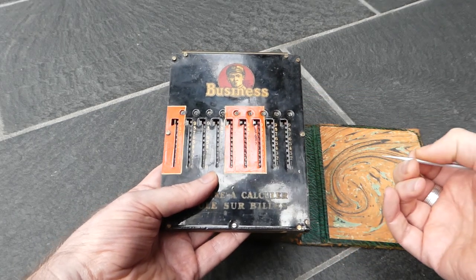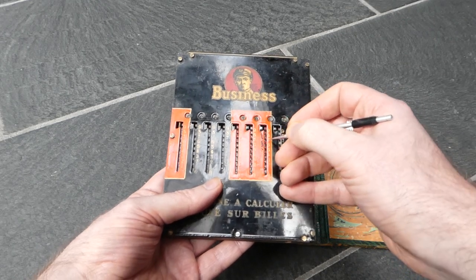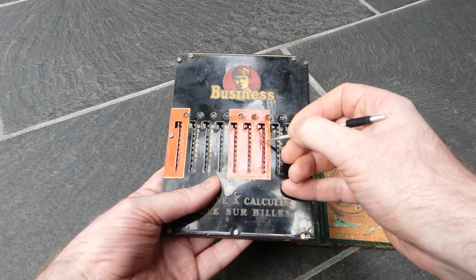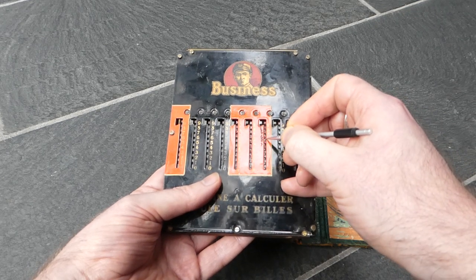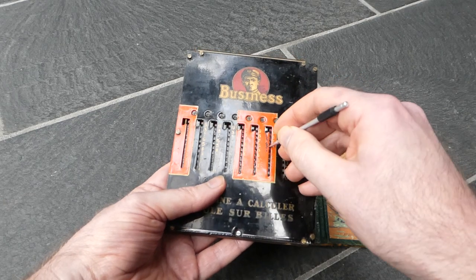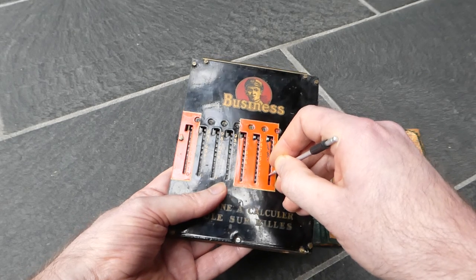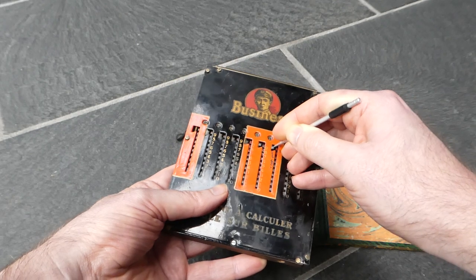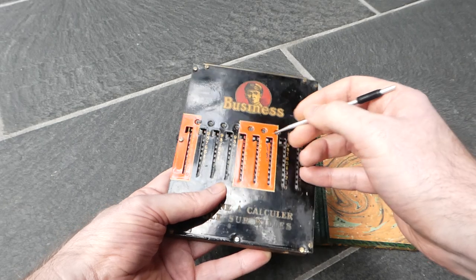When you add the next number it can happen that the digit you want to add would cause a carry. In that case when you insert the stylus you'll see that it's next to these red teeth. That means you don't slide it down — you can't even pull it all the way down. Instead you have to slide it all the way up, go around the corner, and then pull the next slide down one step.